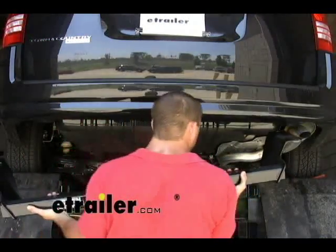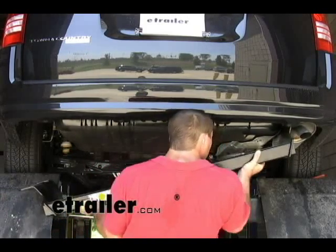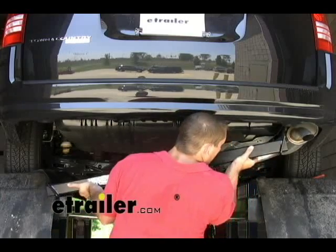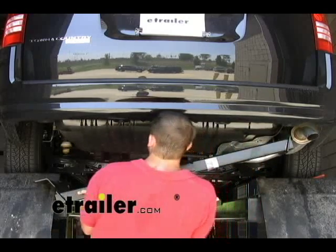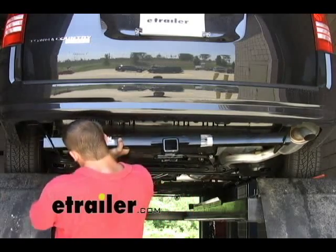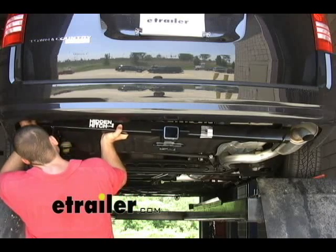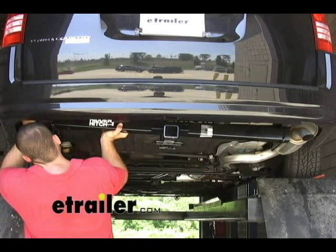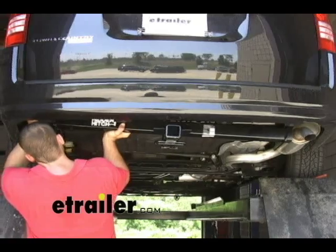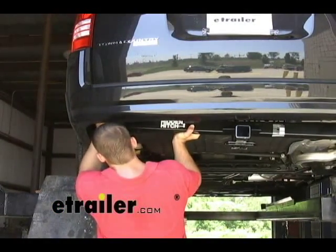Make sure to be on the passenger side to get the hitch up and over the exhaust. The hitch can kind of set on the exhaust itself to hold it in position while you put the other side up. We just want to hand tighten the bolts at this time.